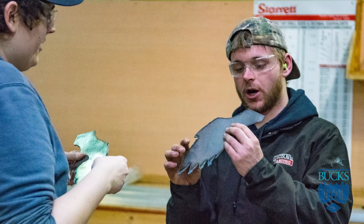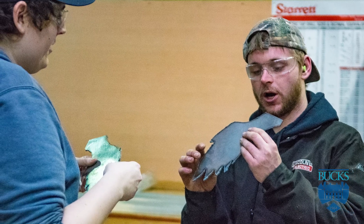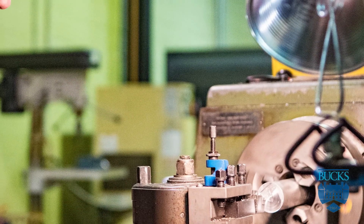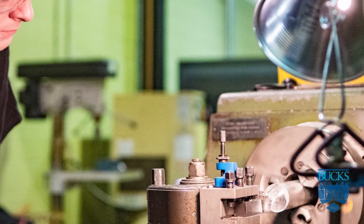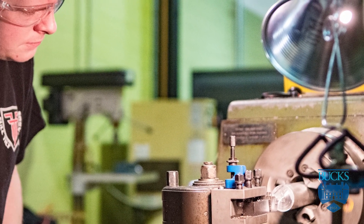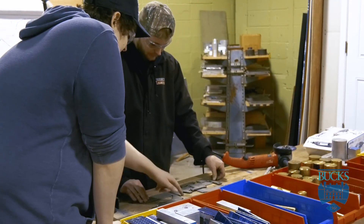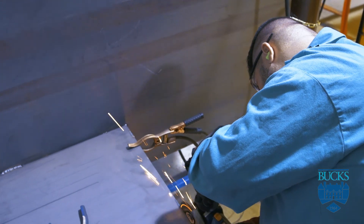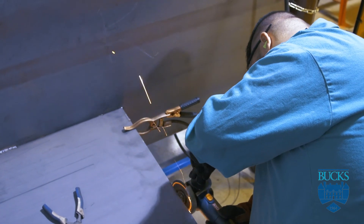There are a lot of people that will walk into a manufacturer, apply for a job, and have no idea what the different types of machines they'll be working on even look like. Here they're going to get hands-on training and all the knowledge about the particular machines. We give them the foundation to be a good employee as they go out into the working world.